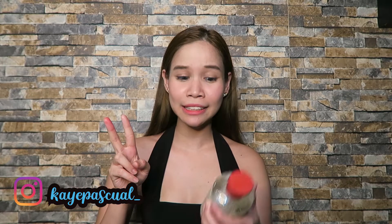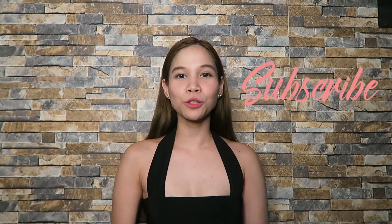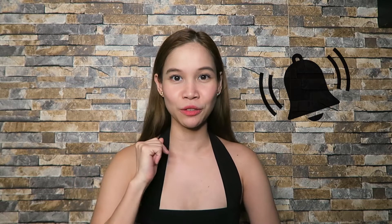Hey guys, welcome back to my channel. Finally, after two months of trying this product, I can finally share with you my thoughts about it. But before we start, if you haven't subscribed yet to my channel, please subscribe down below and also click the notification bell so that you will be notified when I post new videos.